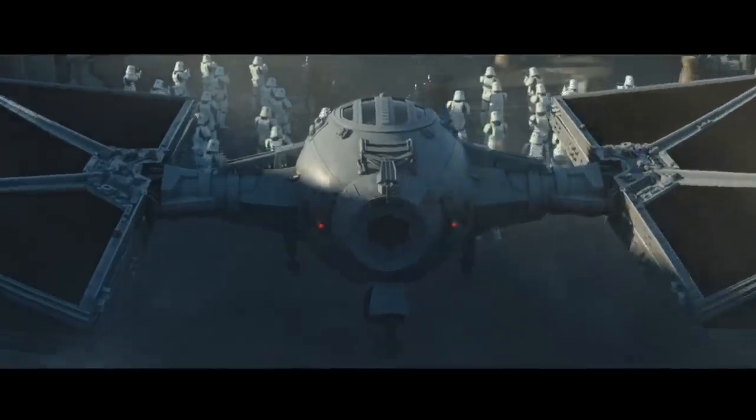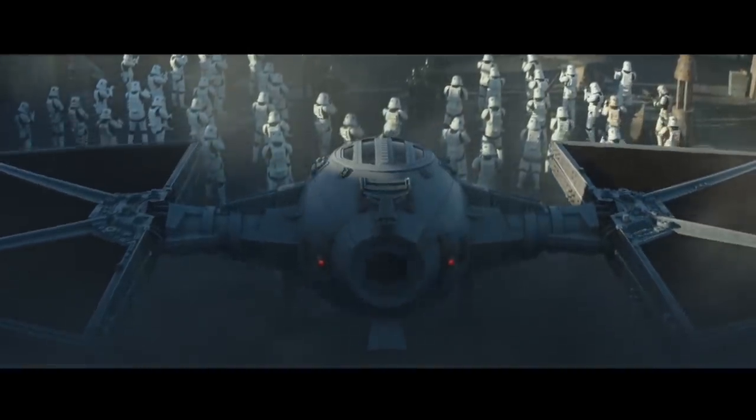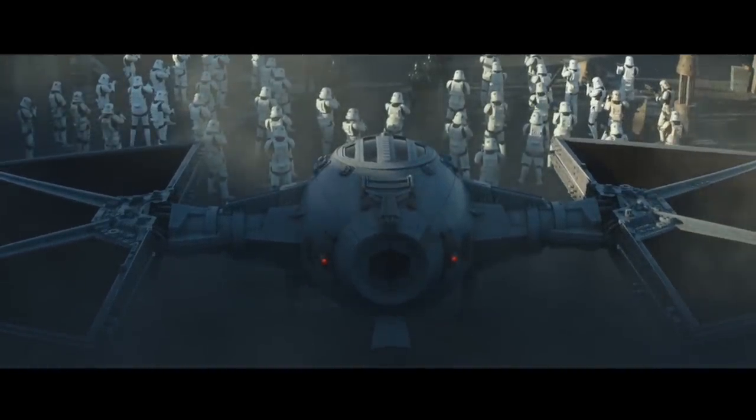Of course, like all TIE variants, it retains all of the key looks and features of the TIE LN, but the most obvious changes are these S-foil folding wings.